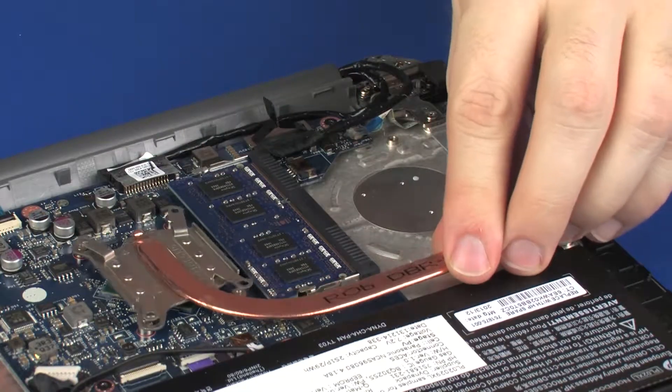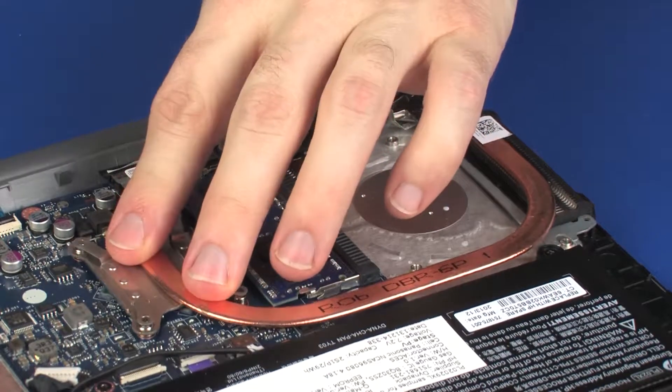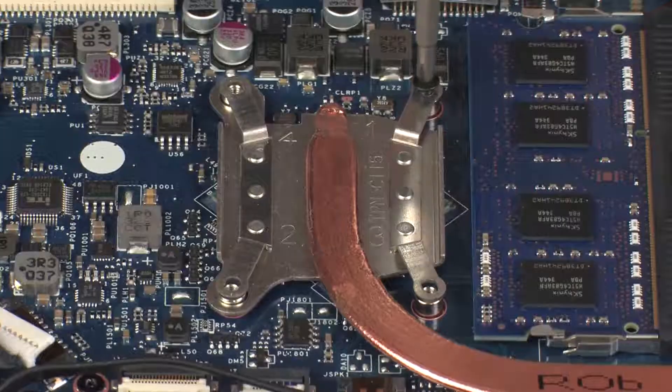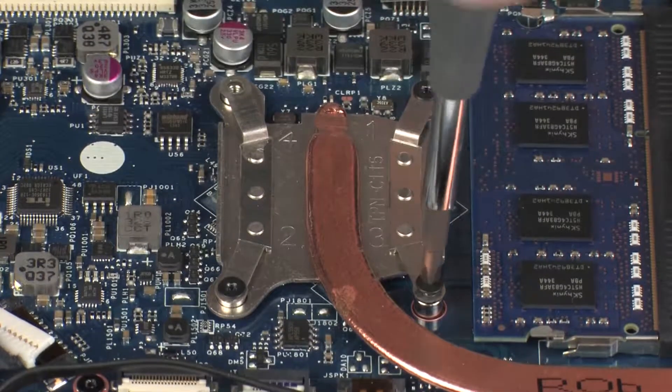Use the thermal grease applicator to apply the proper amount of thermal grease to the center of the processor core. Align the mounting screws on the heatsink with the standoffs on the system board and position the heatsink over the processor. Tighten the four captive P1 Phillips-head screws that secure the heatsink over the processor in numerical order.